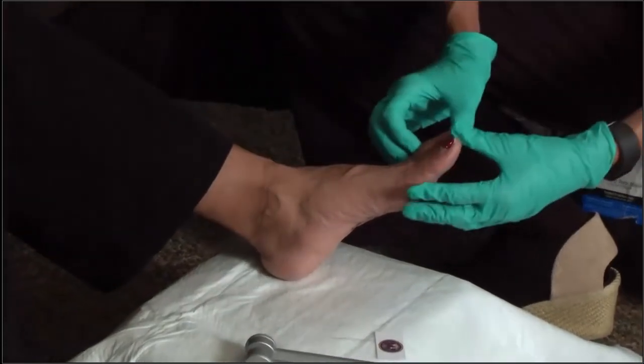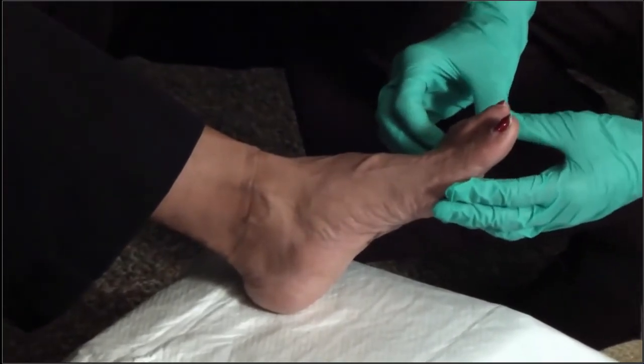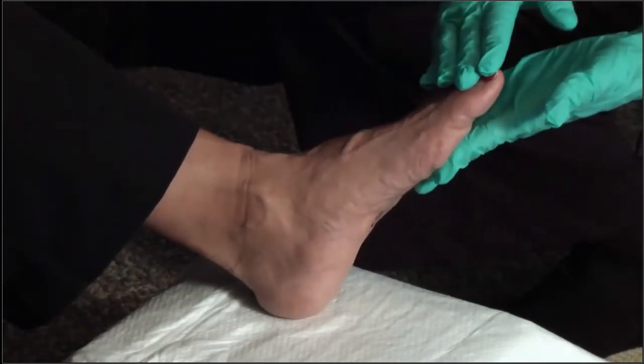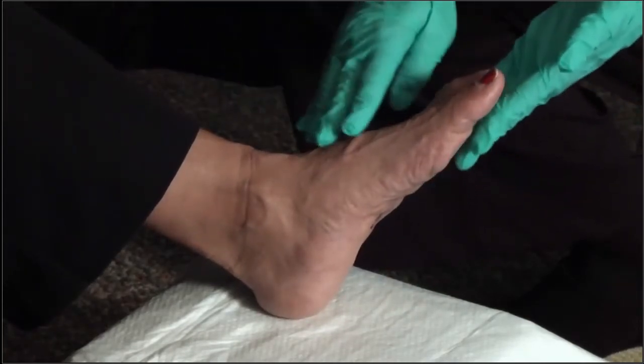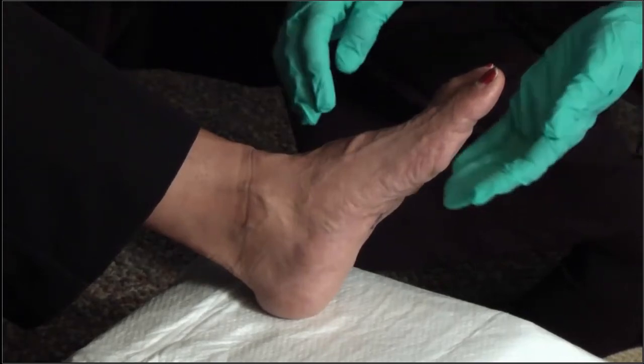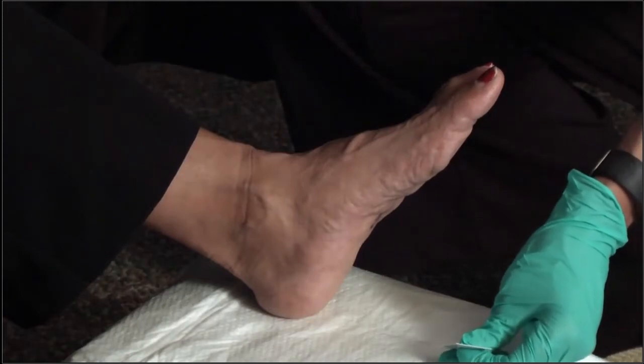I'm looking in between the toes. I'm not seeing any type of moisture, no fungal infection, no rashes, no lesions — everything looks really quite good. Now I'd like to evaluate her for what we call protective sensation. One of the issues that is very critical in diabetics is that they are very prone to loss of protective sensation.